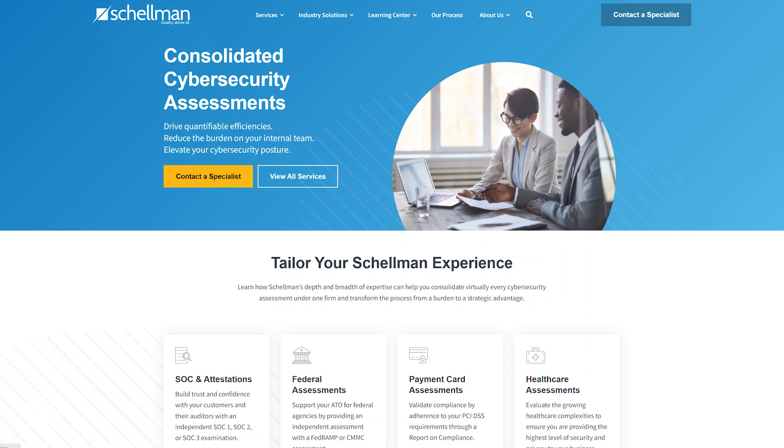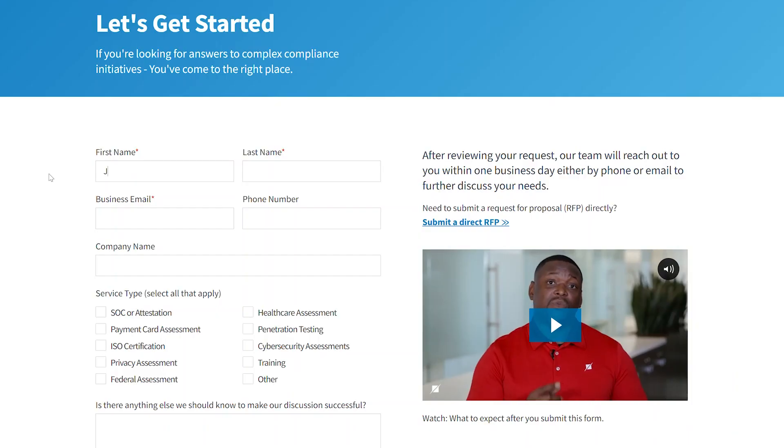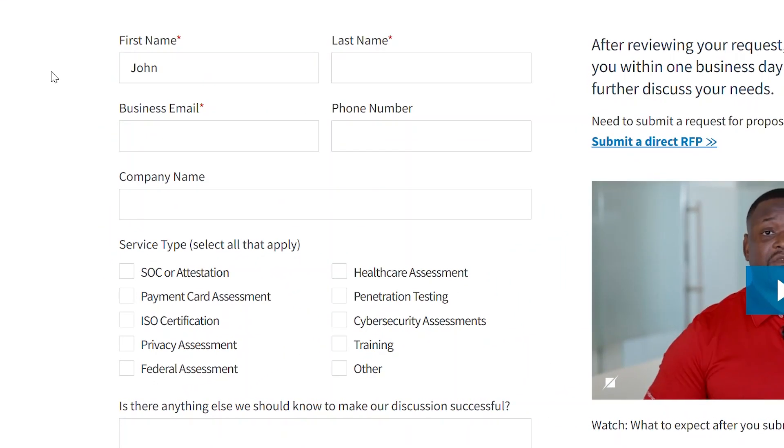I hope that clarified the process for that initial year — the stage one, the stage two, and the typical time from start to finish for an organization to begin that external audit and get that certificate in hand. We'd love for you to reach out to our team through our website or other means, and we'll be happy to address any further questions you have.